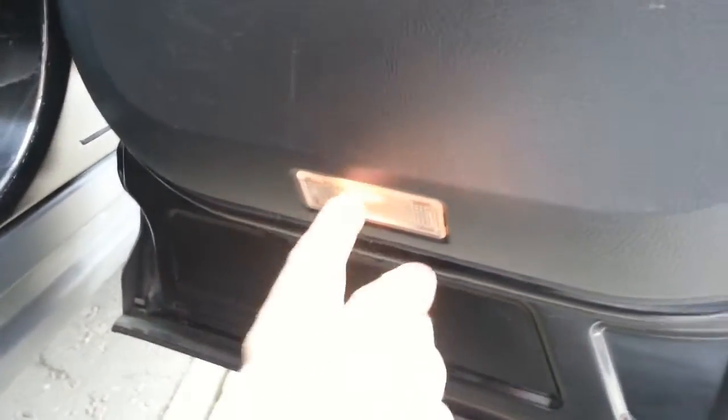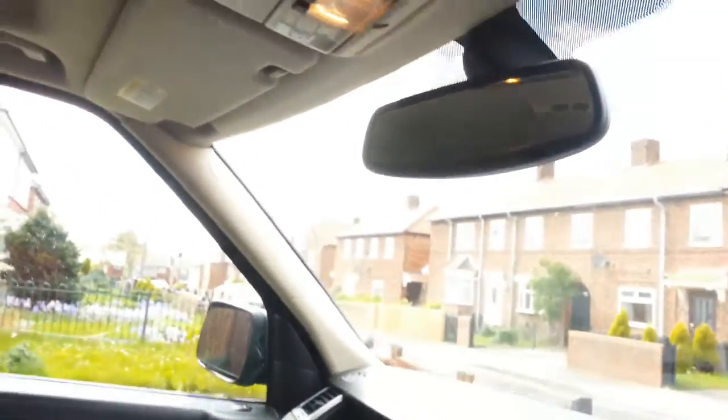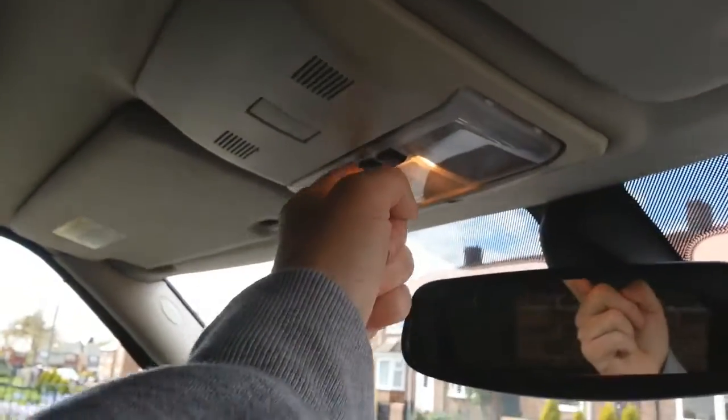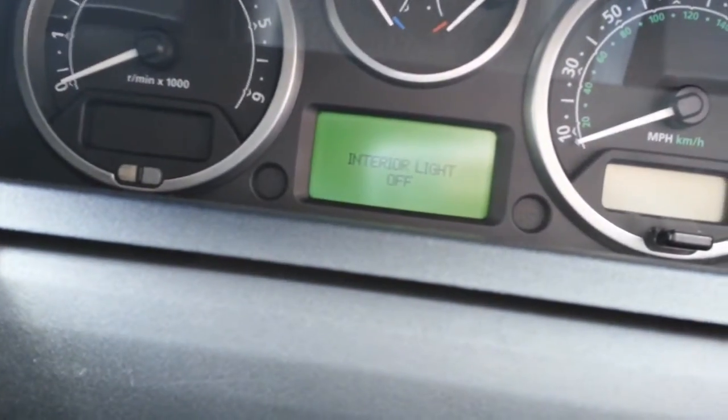Today I'm going to be changing these lights — as you can see they're sort of a yellowy colour. I'm going to show you how easy it is to do it. But first of all, if you go into your car and you see up here, there's a middle button — if you keep that pressed in and look at the dash, it'll come on and say 'interior light off'. That turns all the door cards and interior lights off — it's just to save your fingers, to stop them getting burned.